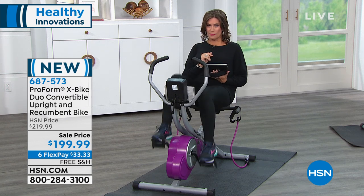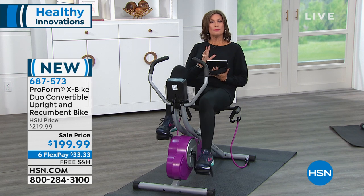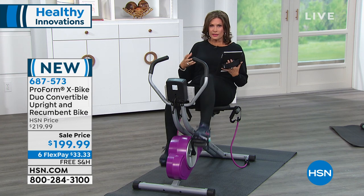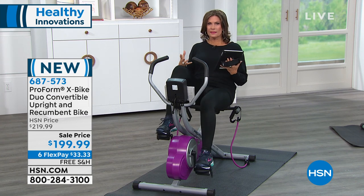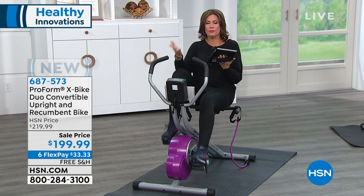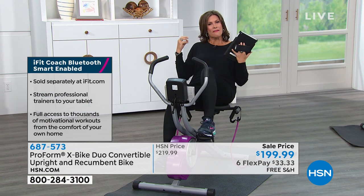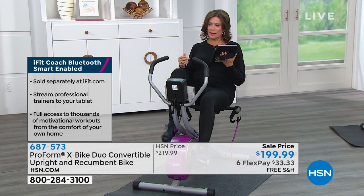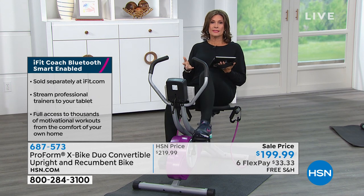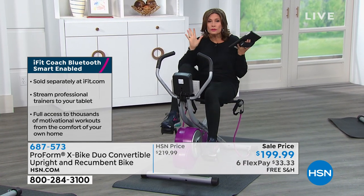In addition to that, you can also do iFit with this bike. There are some bikes out there that are so crazy expensive, and one of the big reasons is the motivational videos and programs. Well, iFit is going to do exactly that in a much more affordable way. This bike is the recumbent and upright combined — very first time we've ever been able to offer it — and a five-year warranty. Jackie was saying how much she loves that warranty, and so many products nowadays come with maybe 90 days or a year if you're lucky.